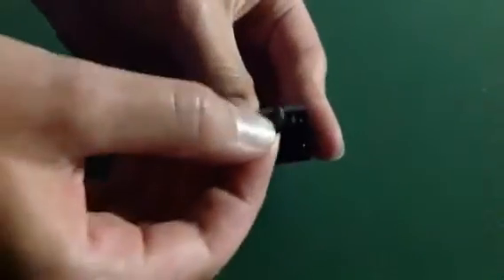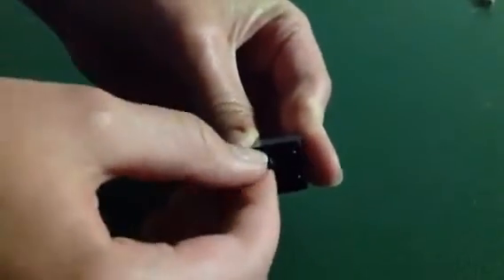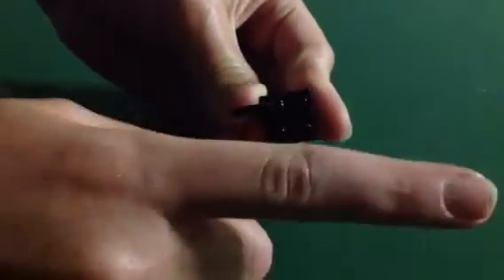And then you're going to take that nozzle that I talked about earlier, which I still think is a pistol, and you're going to snap it in the top left corner with the short end facing to the right.